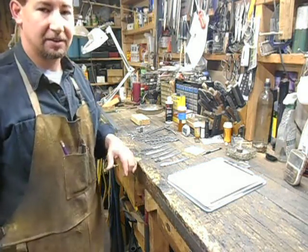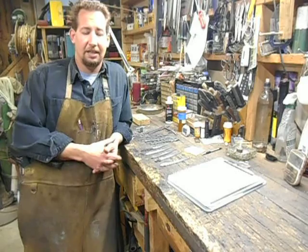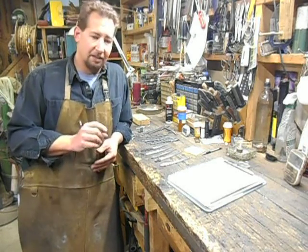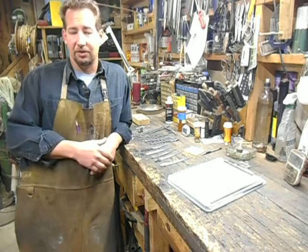Hi YouTube, this is Joe Kalton with Kalton Cutlery — find us on the web at kaltoncutlery.com. Today we're going to be testing my very first San Mai blades. They're a combination of 1095 sandwiched in between two layers, one on each side, of just regular old mild steel.